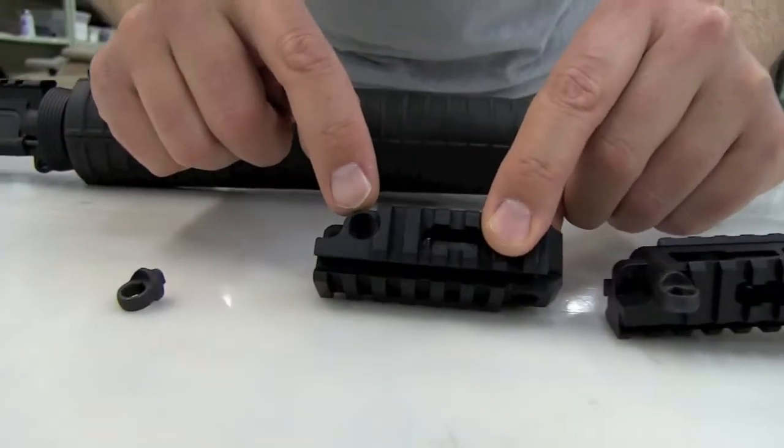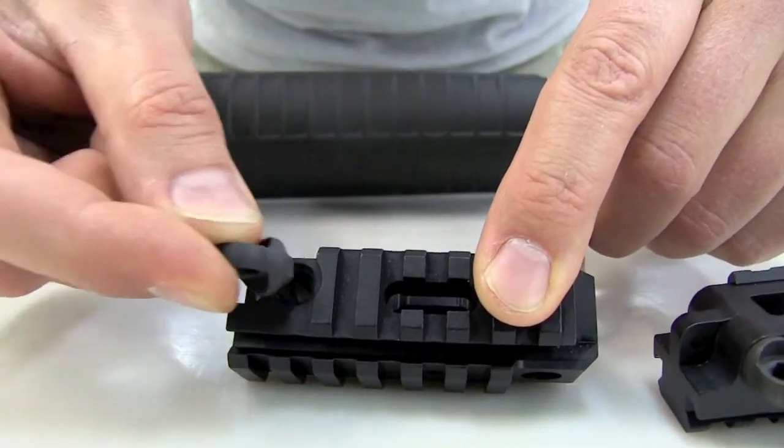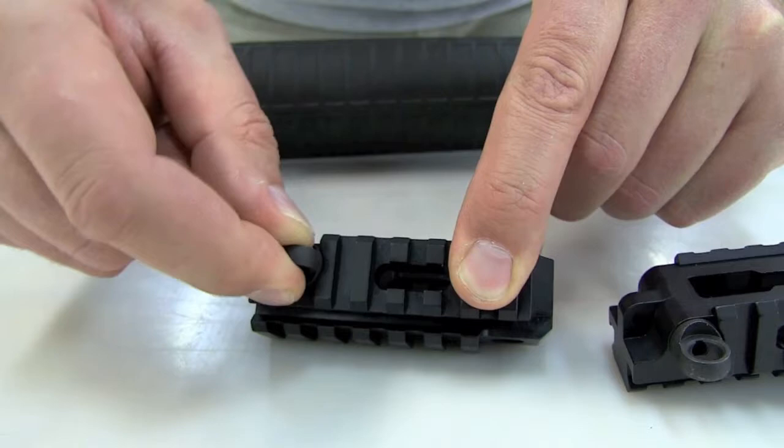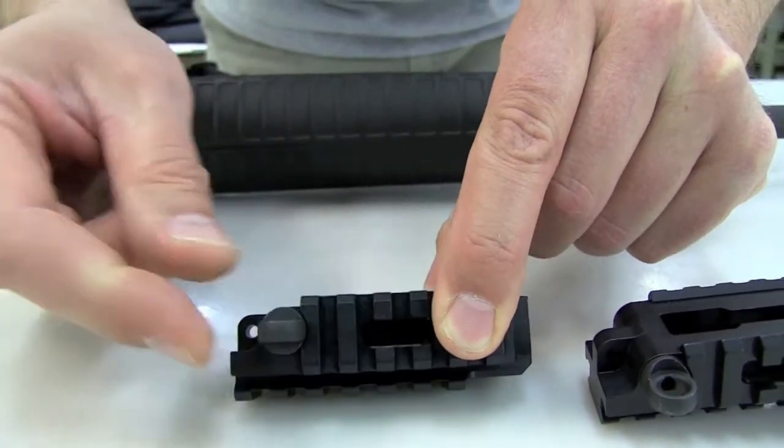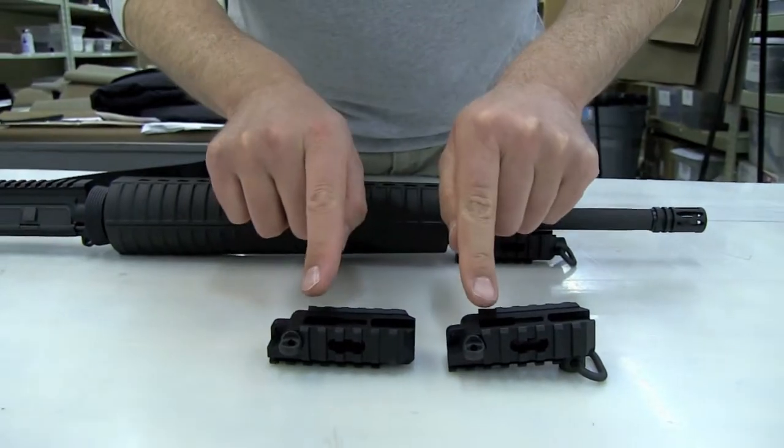Let me show you this too — I'm really proud of this. This is inletted to accept the ring, and it locks into position, so when you put the ring in, it doesn't twist. It's actually locked in. The bolt just holds it in place. So, that's the big ring.